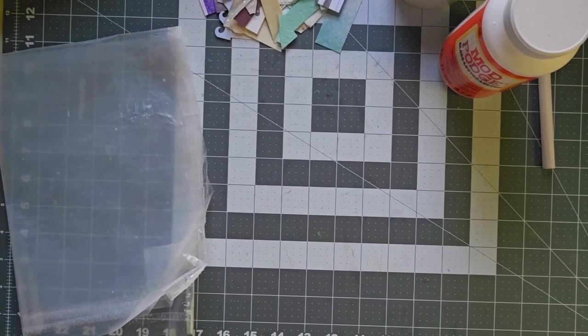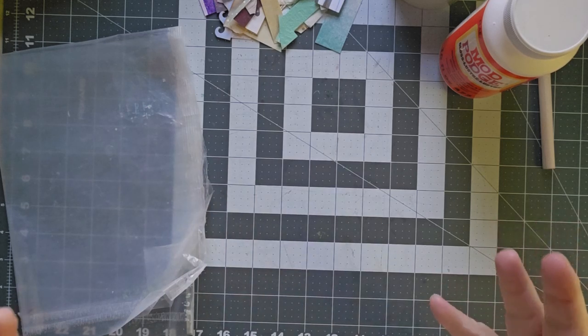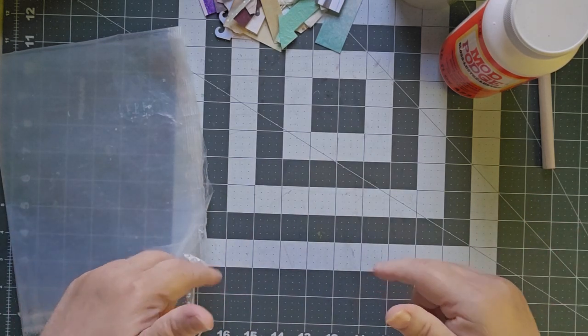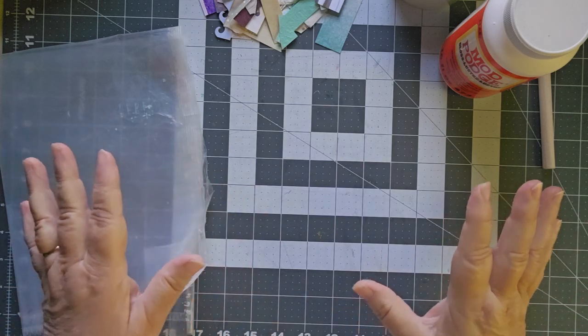Good morning, this is Cindy. Welcome to my channel and to Maker Monday, and today I'm playing and trying an experiment. I saw somebody do this and I will put the link down below, and I thought I have to try this.